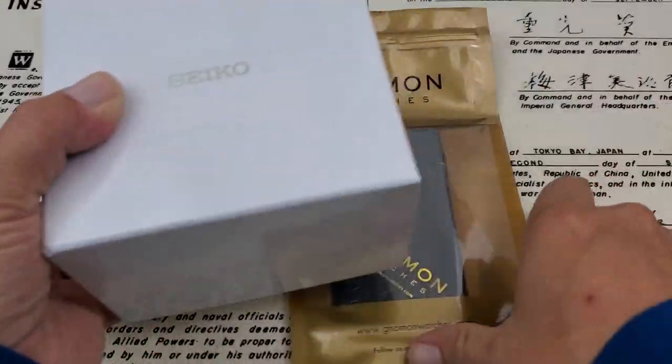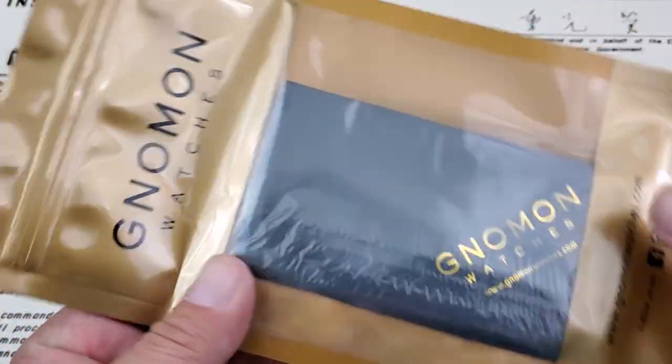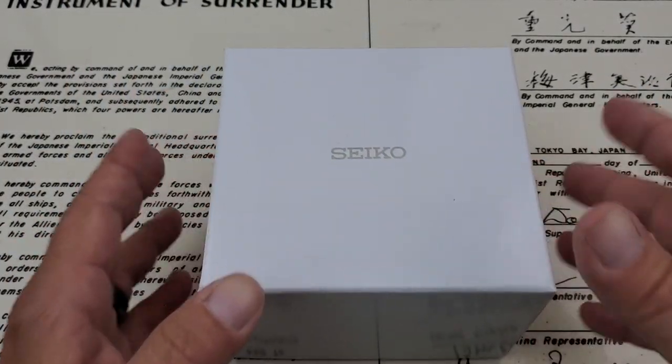This one came in from Nomon Watches. Here's the cleaning cloth that they sent. Usually there's a NATO strap in here, but this time I didn't get a NATO strap — I've had people tell me you don't always get one, so this time I didn't.